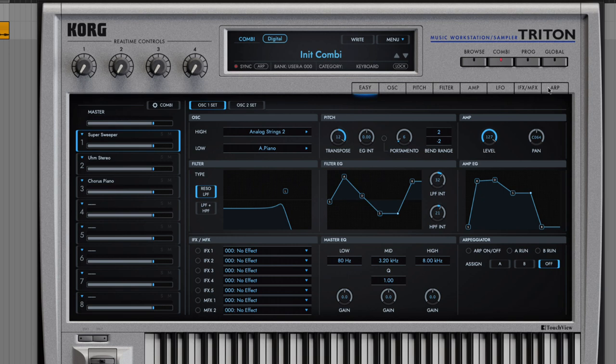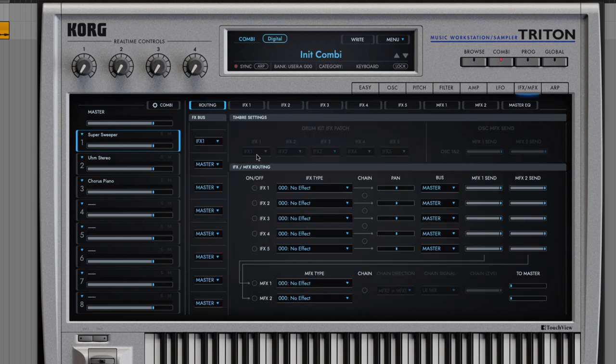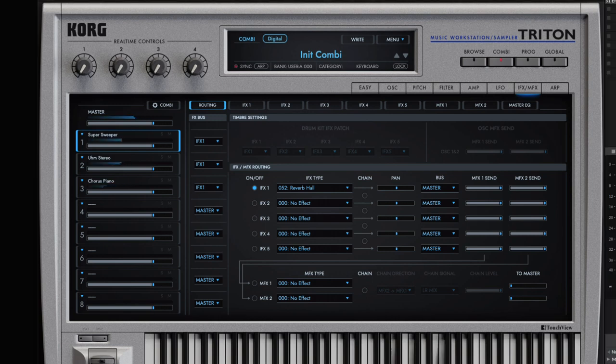Let's go to IFX/MFX — this is where you do your effects routing. Each program in here can be routed differently. I can route all of these to IFX one, come in here, turn on IFX one, and go for a reverb. I'm going to turn up the volume as well.